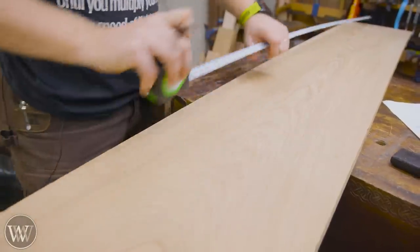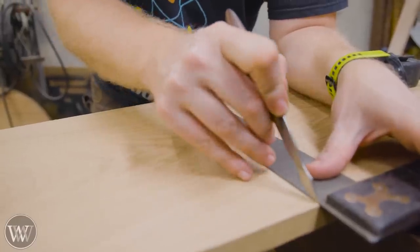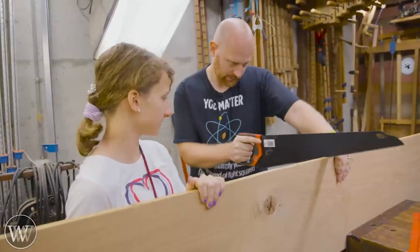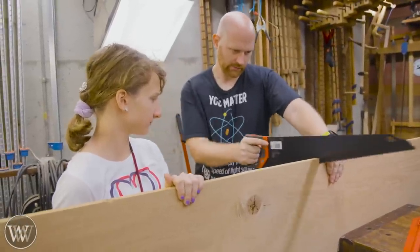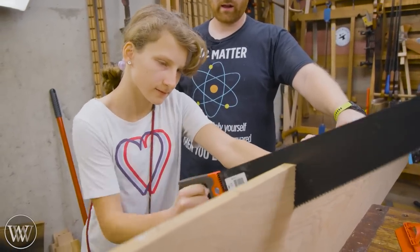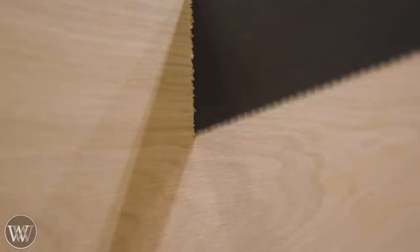This is a fun project with my daughter and yes of course we're going to be starting this with three-quarter thick white oak. This is a very large board, 12 and a half inches wide and it is a little bit narrower than I would want, but I'm modifying the designs a little bit so that we go to 12 and a half as opposed to 13 inches.